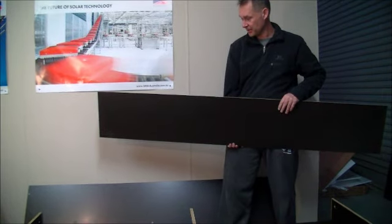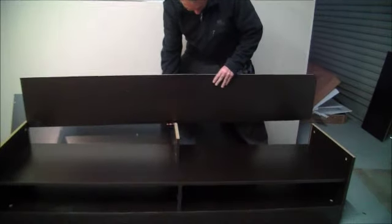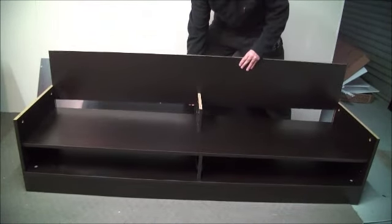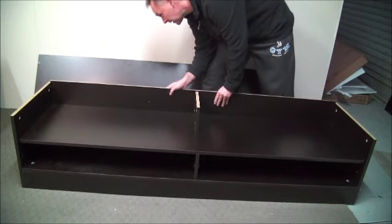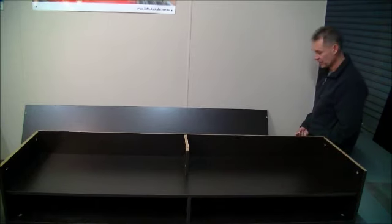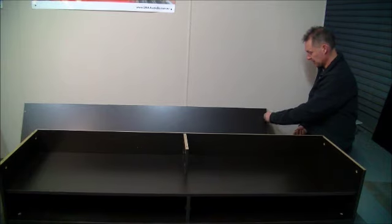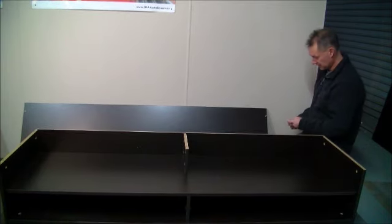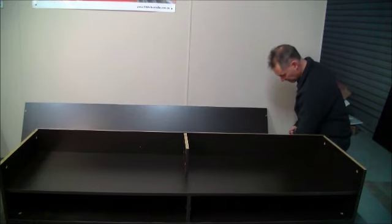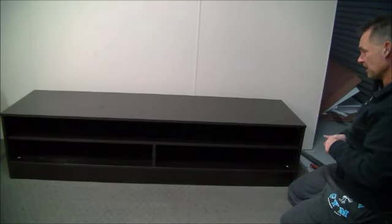Now we're starting to take some shape. We can put the backing board in now that we've got the sides up — it's quite thick, which is really good, so it should just be a matter of pushing it into place. Now we're ready to put the top on, so we put our screw joiners in and our dowels, then we put it on. We put the joiners in and that's the top.